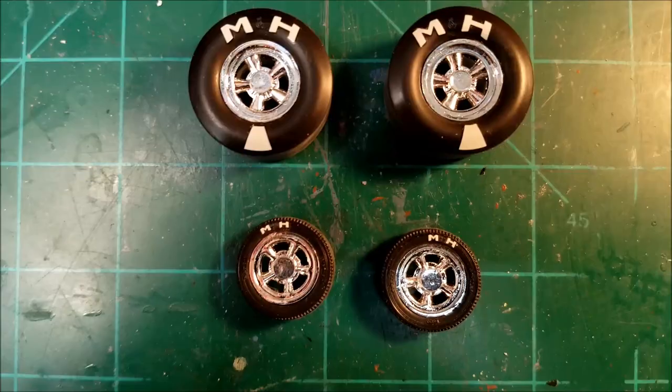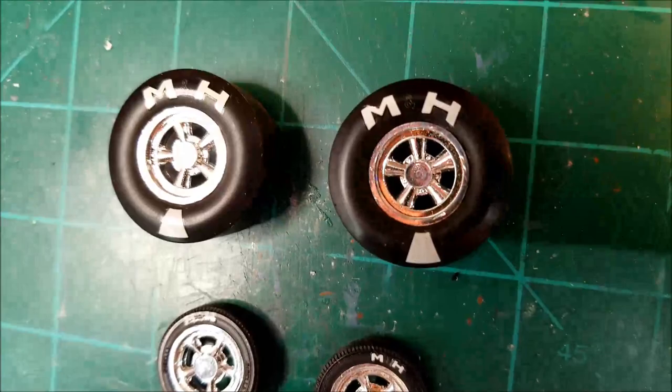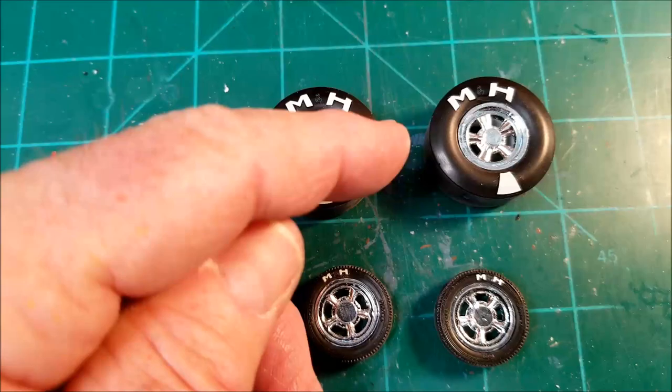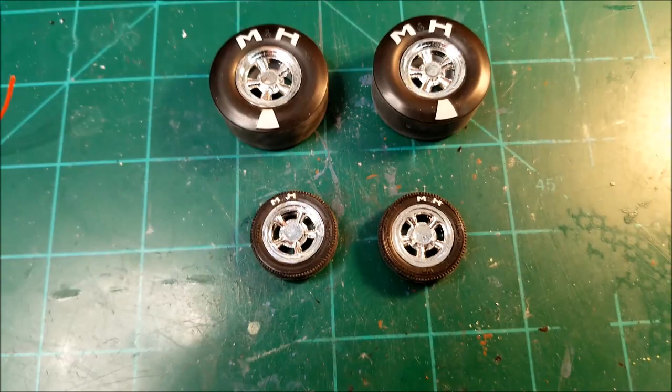This is an update on the 51 Willys. I got the decals put on the wheels and they came out pretty good — I really like how they came out. They laid down nice and flat and they look really good. There are some other little pieces, like directional arrows that go on the sides, but I'm not going to put those on. I think it looks good enough right there.